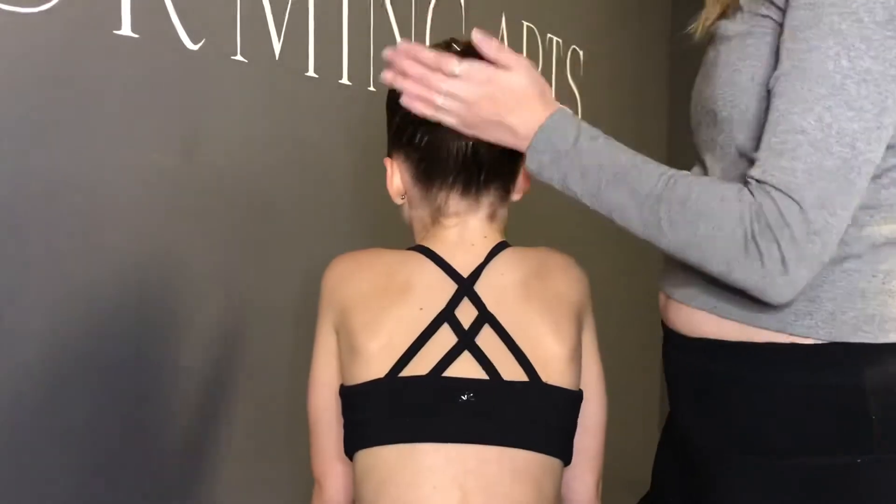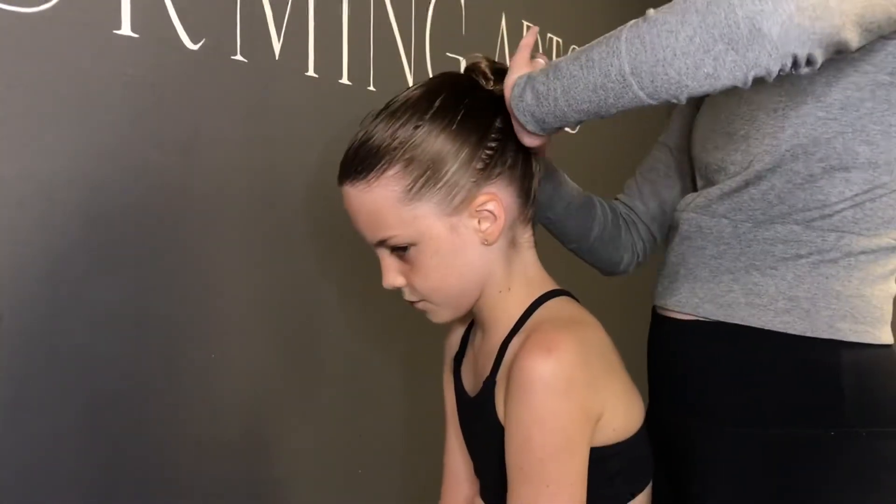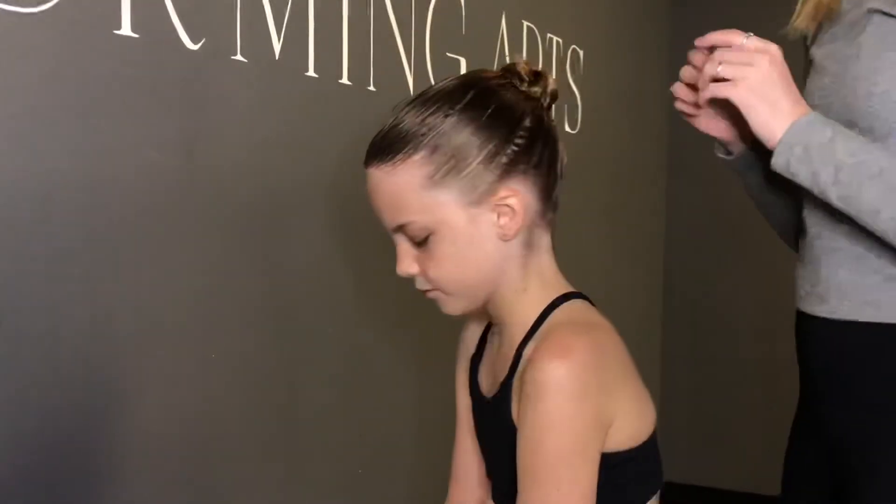Once you have that done, you should have a bun that looks like that. I like to hairspray, especially get all the little baby hairs close to the face. And then you can pin up the bottom of the hair and the top of the hair for any bumps you have.